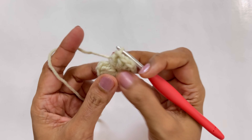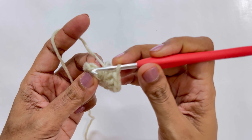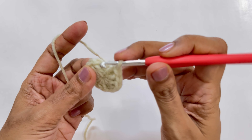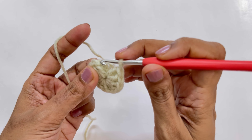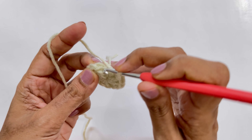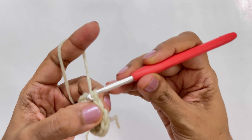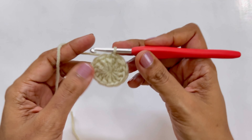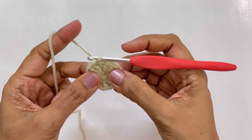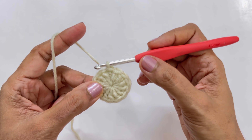Now close the round by making a slip stitch on top of the chain two. Your first stitch sits on top of the chain two, right before your first double crochet. Just insert your hook, pull up a loop, and pull it through the working loop. Our magic circle is done and round one is complete. Let's go for round two.